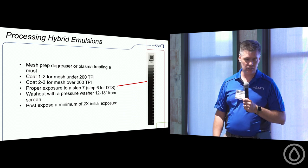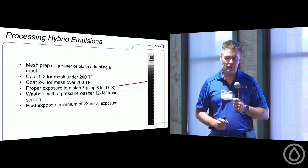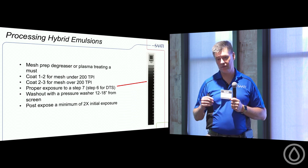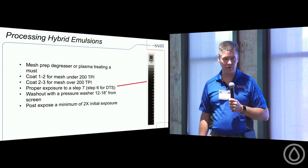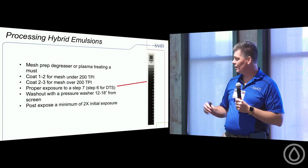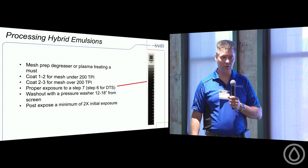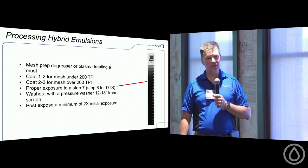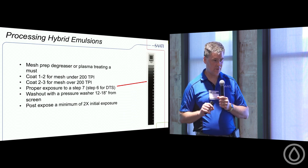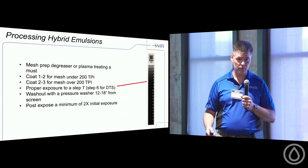When processing a hybrid emulsion, you must use mesh prep, degreaser, or plasma-treated mesh. As a general rule of thumb for coating ratios: one-over-one or one-over-two for mesh under 200 TPI. Some high-solids emulsions can be cut even faster — that's personal preference. The key is having enough emulsion there for it to bite so that water-base cannot penetrate through. This depends on the emulsion you pick.